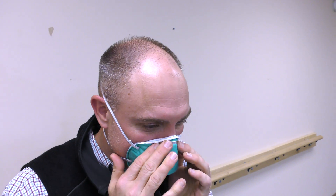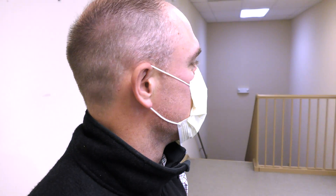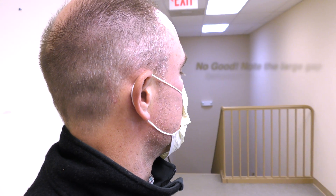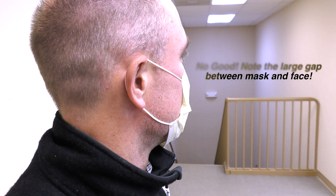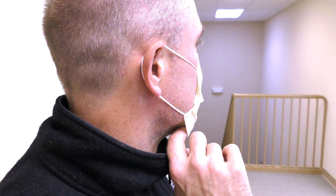The N95 mask is superior to a regular surgical mask because of its tight fit that filters out at least 95% of particles in the air, including small particle aerosols to large droplets. Surgical masks allow unfiltered air to enter from the sides, so regular surgical masks only protect from large droplets and do a better job of protecting others rather than yourself.